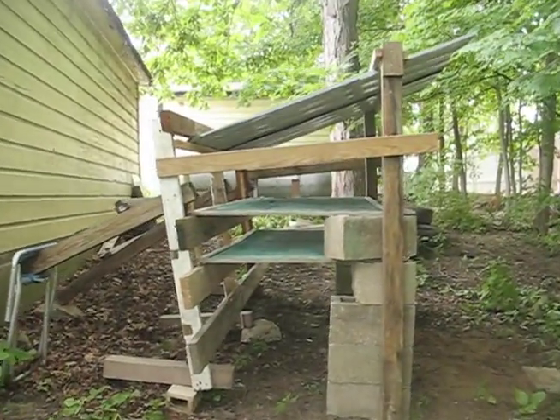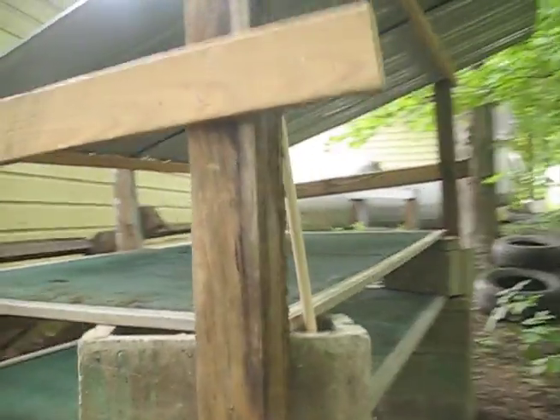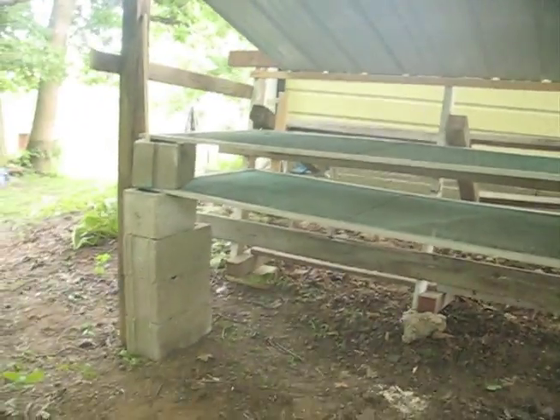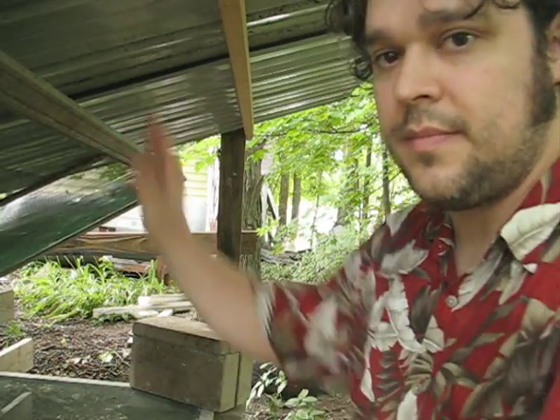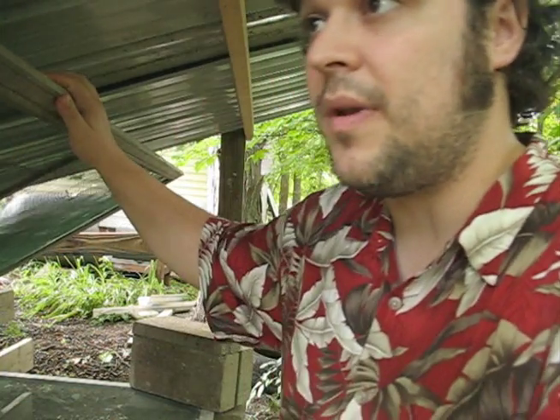Alright, today I'm showing you what I built. It's a drying rack, a double rack that you can put your herbs and so forth in and dry. One of my favorite features is the little stand I use — I use this baby to prop it up.